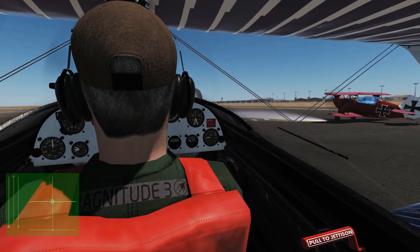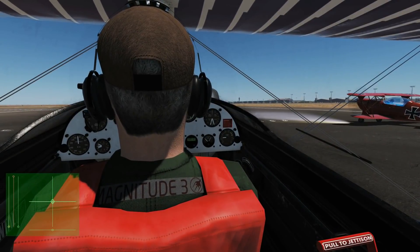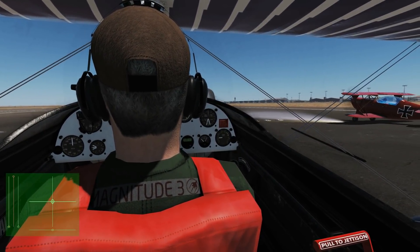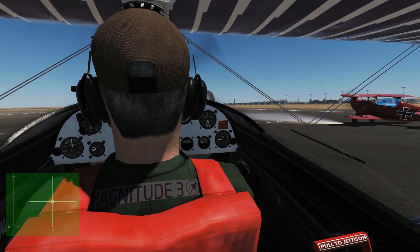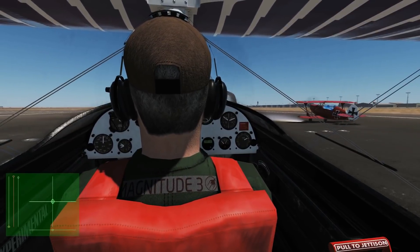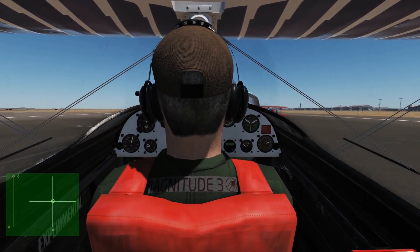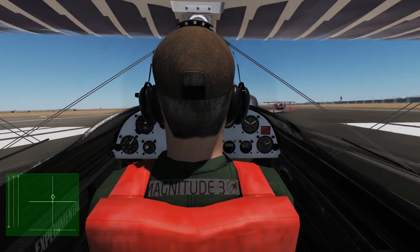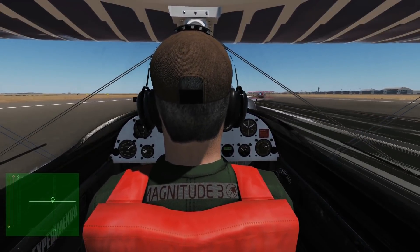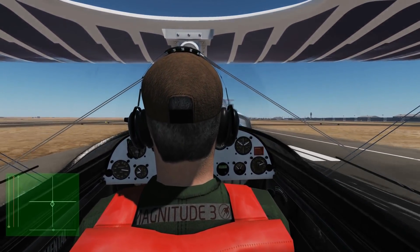She's going to try to veer off to the left but you're only going to need a very slight rudder to correct for that. Okay, when you're ready please take off, we'll use full power. Rolling — bit of stick forward, right rudder, wait and a bit of back stick — oh, a bit of a bounce but we're okay.